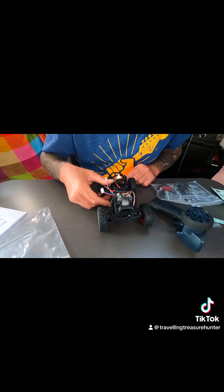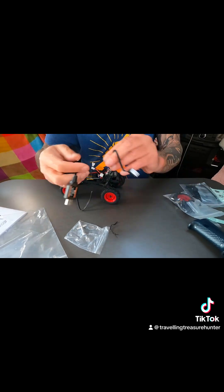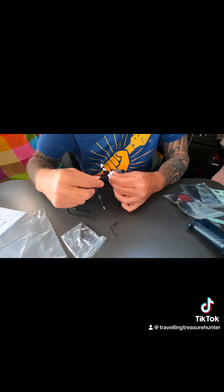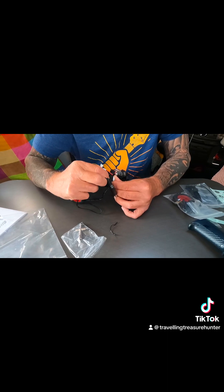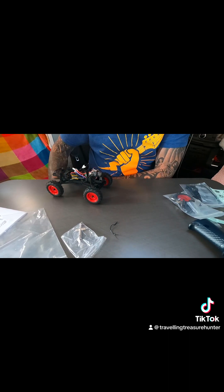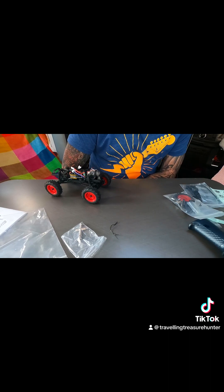So I'm going to charge the battery up. It does come with a USB battery charger. We'll see how quickly that charges up compared to the Traxxas. Good thing with this Swift Voyager — there's USB ports everywhere. That's charging away.